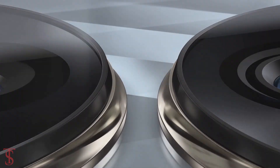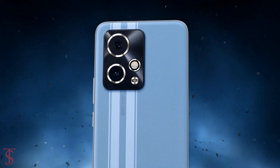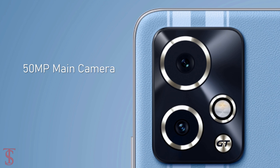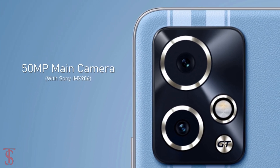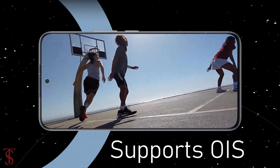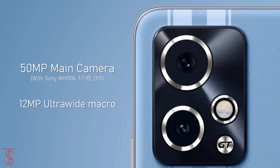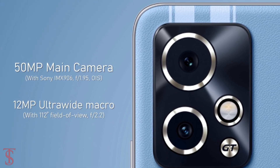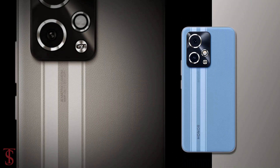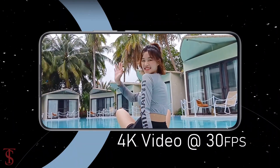In terms of optics, the Honor 90 GT sports a dual camera setup on the rear that includes a 50-megapixel main camera with a Sony IMX906 sensor supporting optical image stabilization for stable video recording, and a 12-megapixel ultra-wide plus macro lens with a 112-degree field of view. The rear cameras are capable of shooting 4K videos at 30 frames per second.